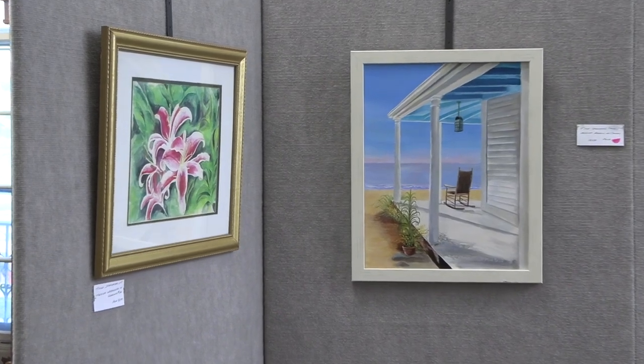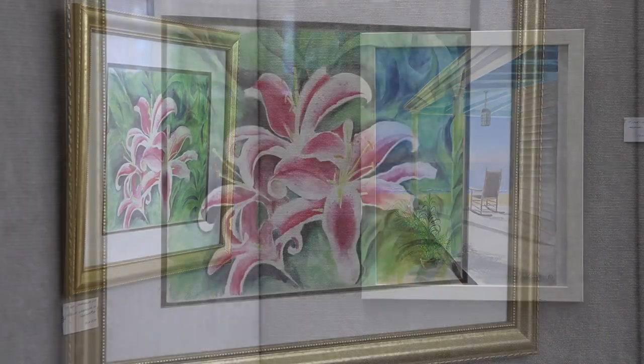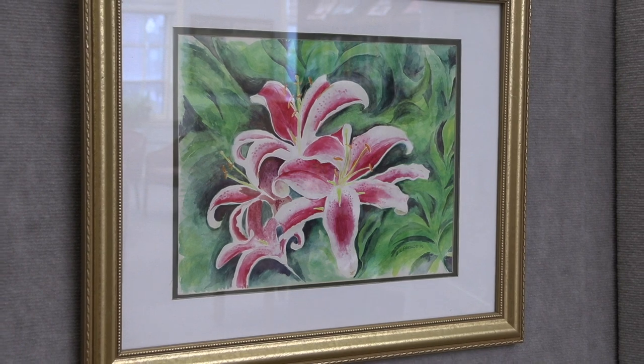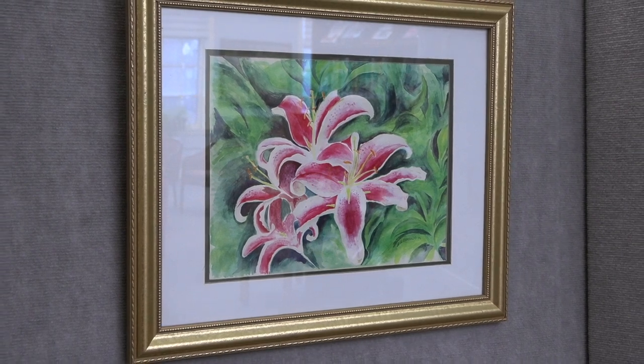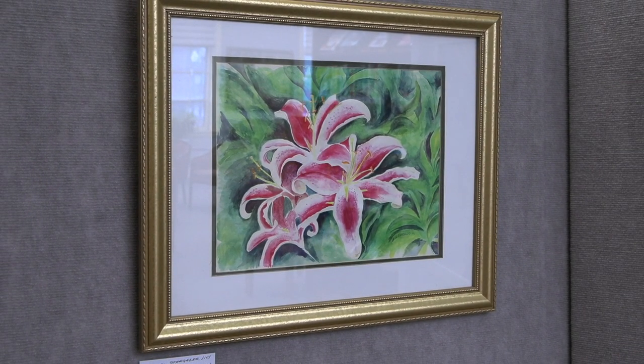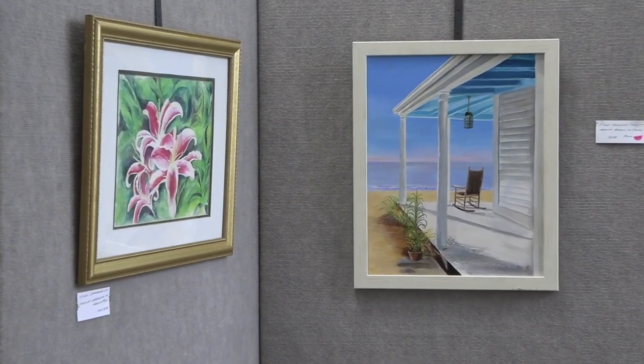The one on the left is Stargazer Lilies — that painting I did at the Art Museum when I was studying. I really liked it, and I would probably sell it but I'd miss it. They have a thing at the Art Museum in Worcester called Flora in Winter. During the pandemic I sent them an electronic image of that and they wanted it — they used it in their advertising. Then they contacted me and said they'd like to put it into the actual exhibit. So that was exhibited at the Worcester Art Museum.